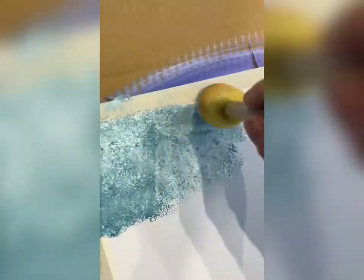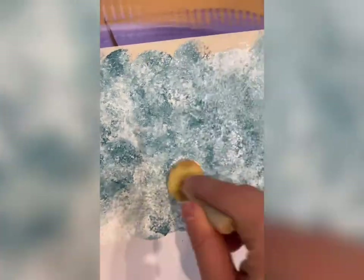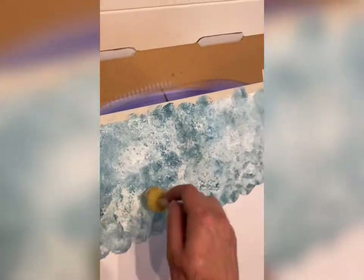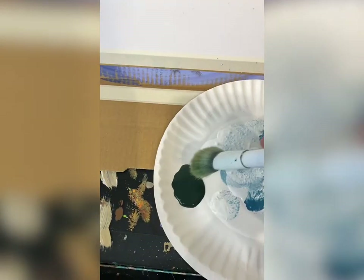I'm going to take one of my medium pouncers with teal and white and just bounce in this texture all the way across the top half of my painting for the sky. It's really cool. If you go back in with white and blend a little bit, you get the texture of clouds, almost more like a rustic sky background.